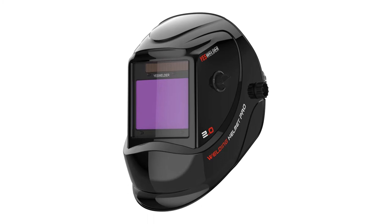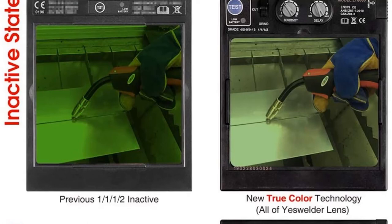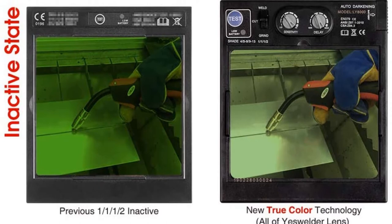Number 3, the Yes Welder Large Viewing Screen Auto Darkening Welding Helmet. The auto darkening function integrated into its construction ensures that you can safely use this helmet without worrying about eye damage due to exposure to harmful UV radiation. This welding helmet features a pivot style design that offers superior comfort, minimizing headaches and neck pains even after using for lengthy periods.